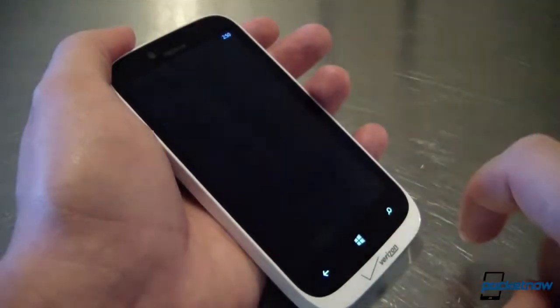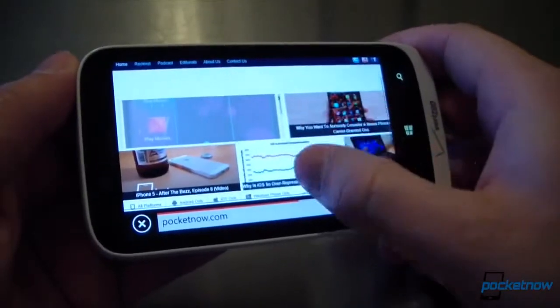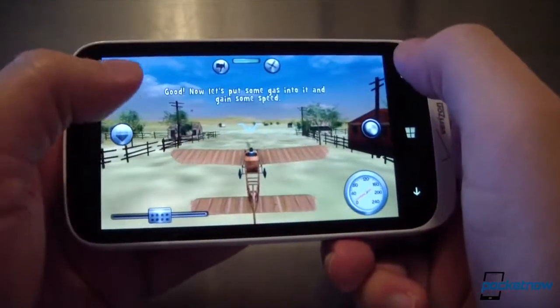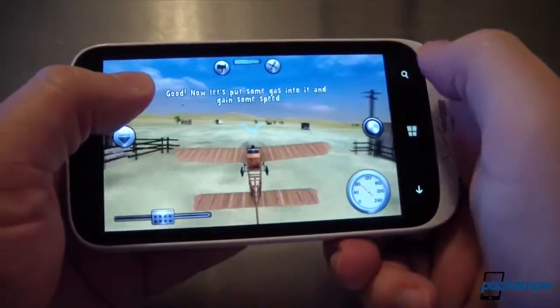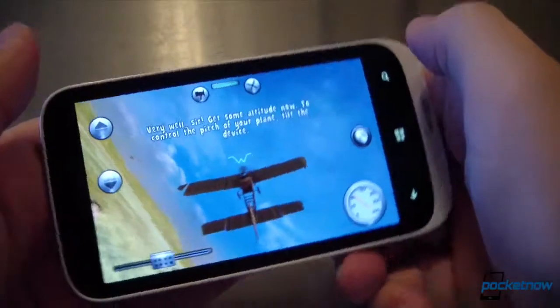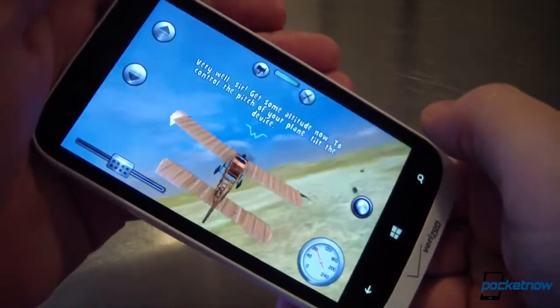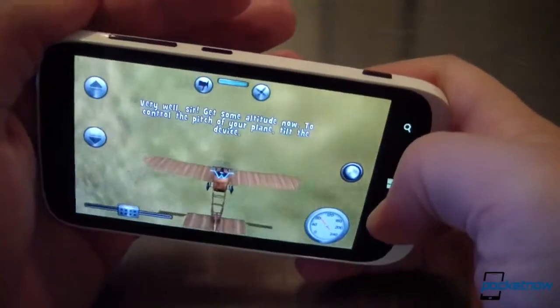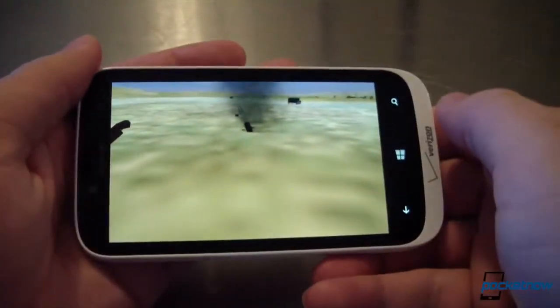From day-to-day home screen scrolling with many updating live tiles, to browsing in Internet Explorer 10, to flying planes in Rise of Glory, performance is top-notch. If you took the differences in displays out of the equation, you'd be hard-pressed to tell the differences in software responsiveness between the 822 and a higher-end model, like the HTC 8X or the Lumia 920. Windows Phone is just that consistent.